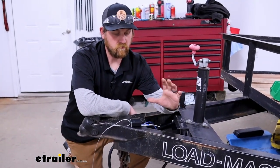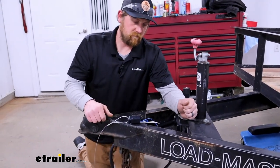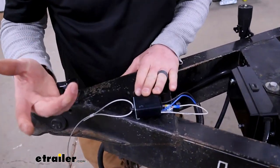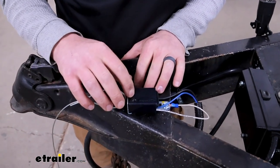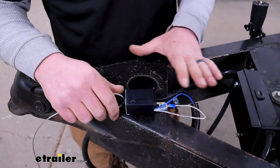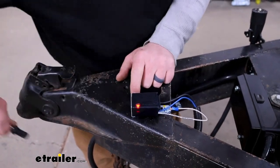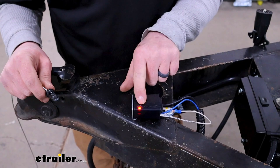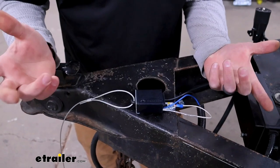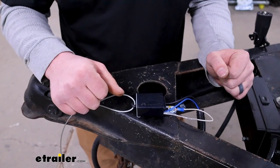I went ahead and got this hooked up, which we will show you how to do in just a minute. One of the things that really separates this one from some of the others is the LED built into it, which is really cool. When you go to test this before you tow your trailer, if you pull that out and everything's going the way it should, you'll have that red light illuminate saying that everything's engaged. It's a real quick way to make sure you're getting power and this is working properly.